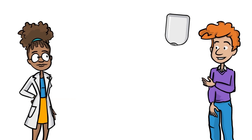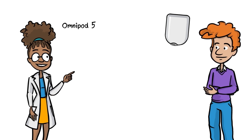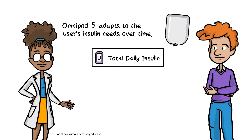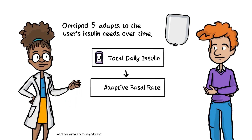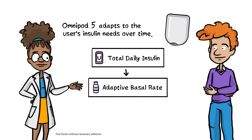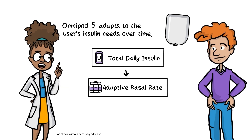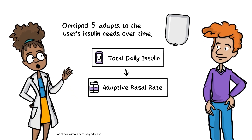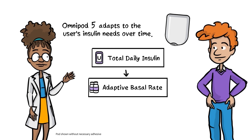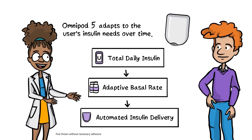Omnipod 5 adapts by learning from your insulin behavior. Over time, Omnipod 5 adapts to meet your current insulin needs. Your total daily insulin history helps the system update your adaptive basal rate, which is done with each pod change. Think of your adaptive basal rate as the baseline for your basal insulin needs. This amount can gradually increase or decrease depending on changes in total daily insulin use. Every 5 minutes, the Smart Adjust technology adjusts your automated insulin delivery based on your sensor value and trend.